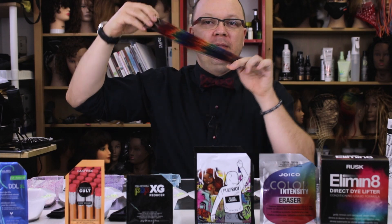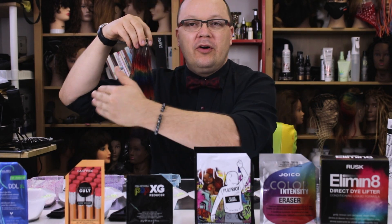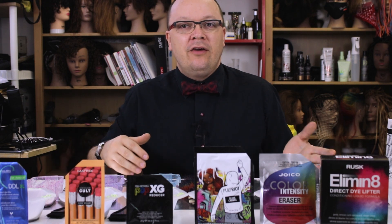These are my control swatches where we're going to compare all of these colors today. This is a category of color removers that is really new and a lot of different brands have come out with them, so I decided to test some. I'm Cosmodad — I'm a cosmetologist and hair educator. I teach in-salon education as well as take guests here in Austin, Texas.